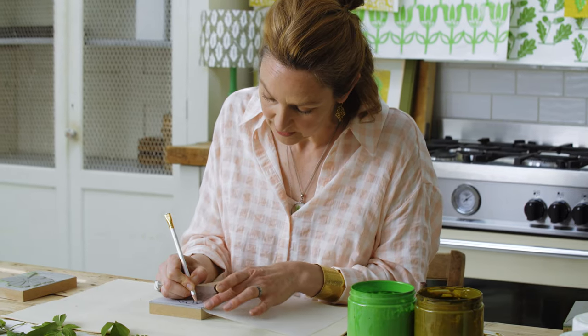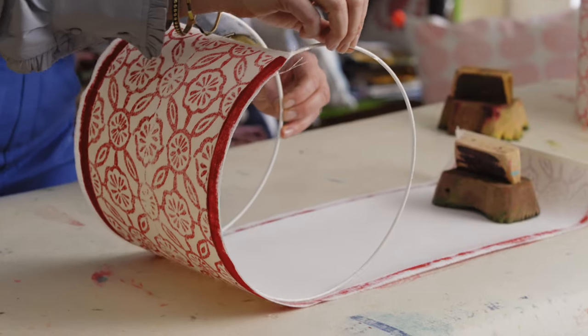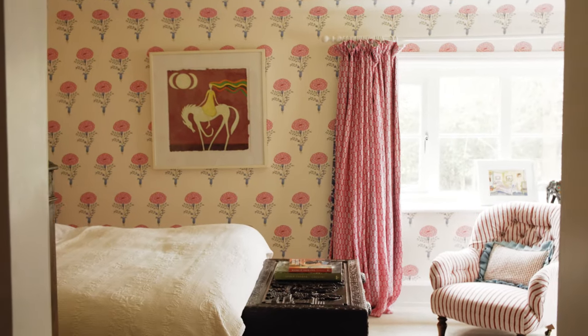This course offers something for everybody. I want to show you how you can start to do very simple printing at your kitchen table, and then we're going to build up as we go into doing projects such as printing wallpaper and printing large bits of fabric. Learn the joy of block printing with me, Molly Mahon.